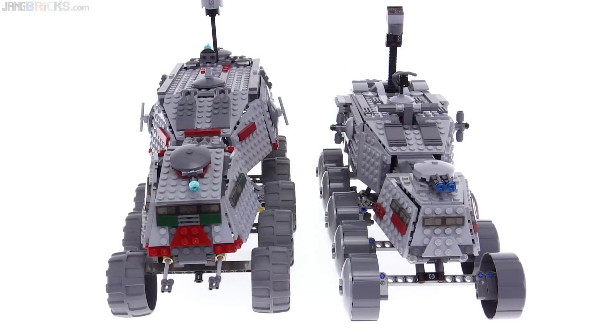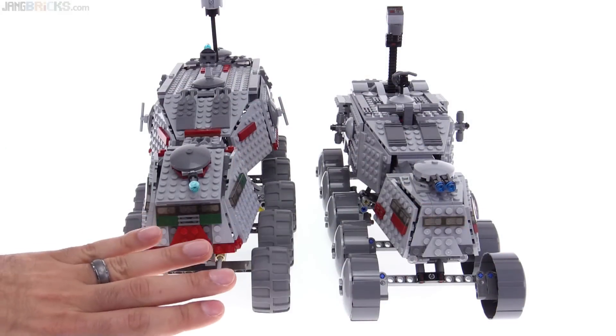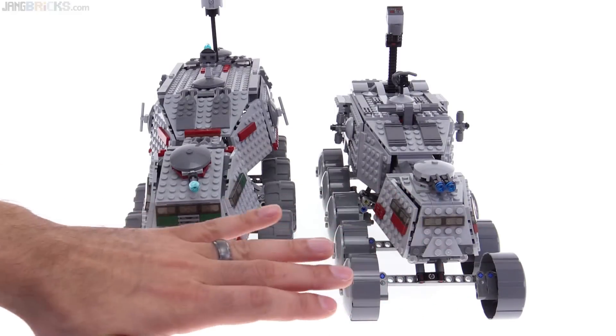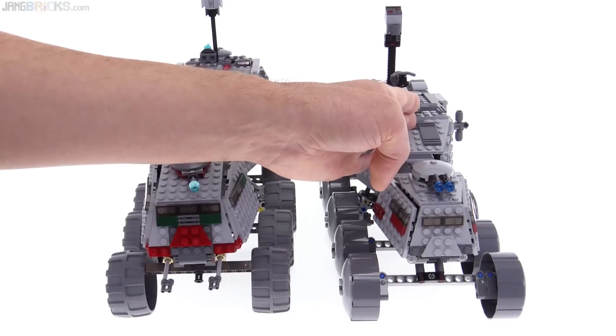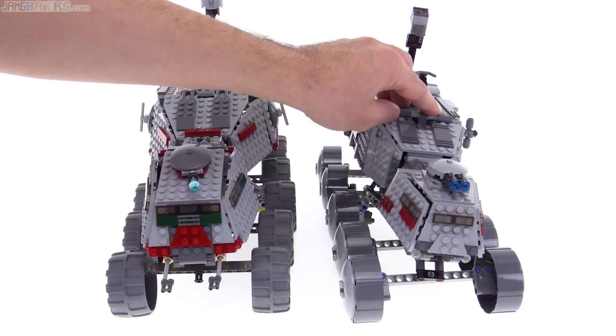I like the steering mechanism on the new one better. Keep in mind we're looking at the rears of these now — these are the backs, officially canon in all media according to Lucasfilm. With the new one, if I wanted to turn right, what I actually do is lean the whole thing to the right.